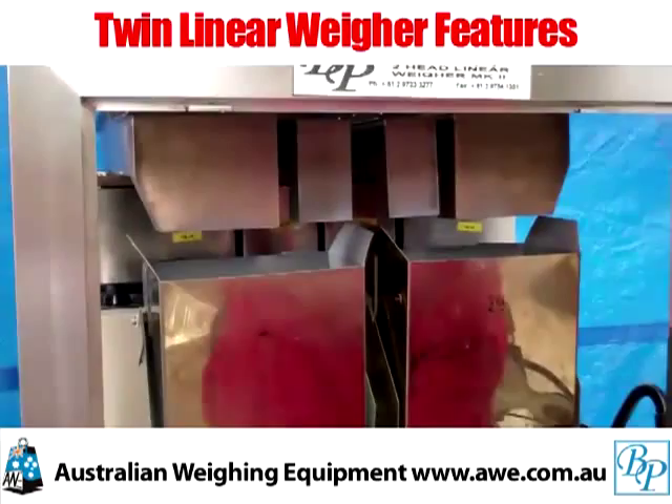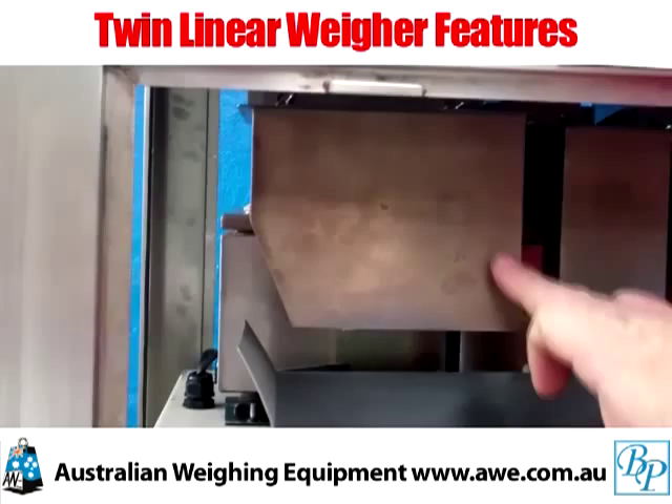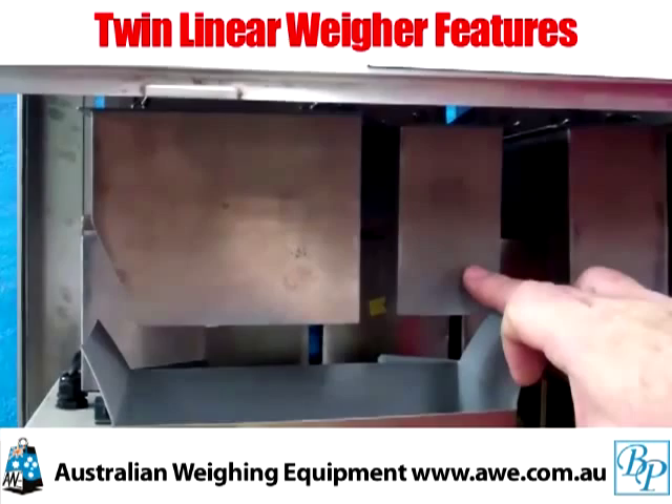You can see we have a wide, high-speed, fast-feed vibrator and a much smaller, low-speed, fine-feed vibrator. This smaller one comes into play to give us the accuracy at the end of the cycle.